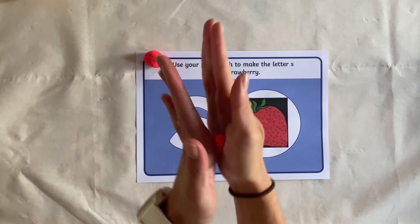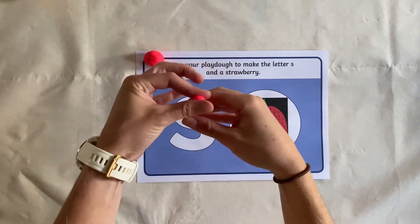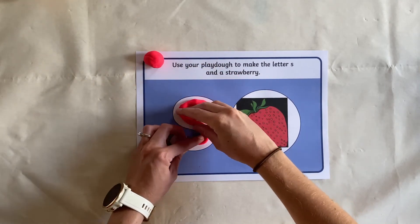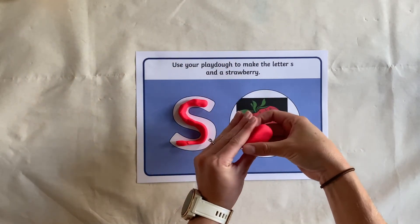Squeezing and squashing the dough can help to build strong fingers as children learn to read. Simply get the children to make their letter using play-doh. They can even make the picture on the mat using play-doh.